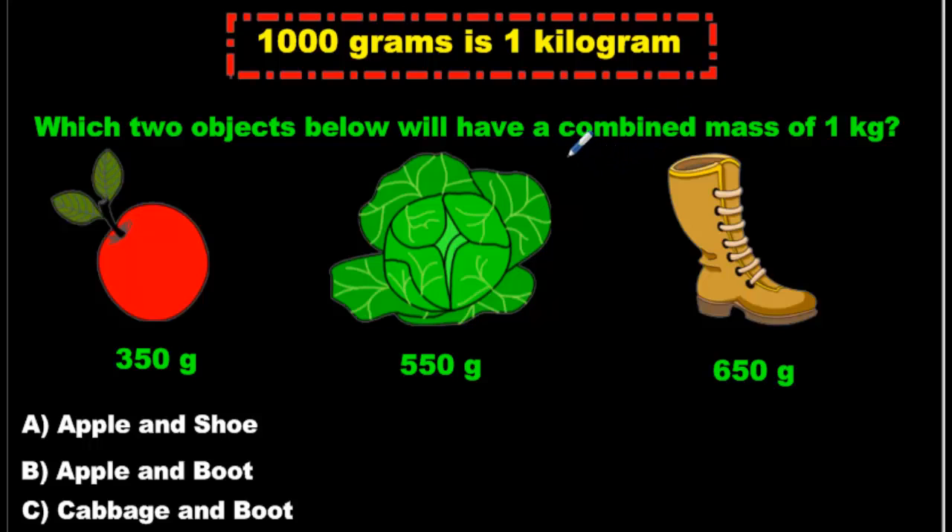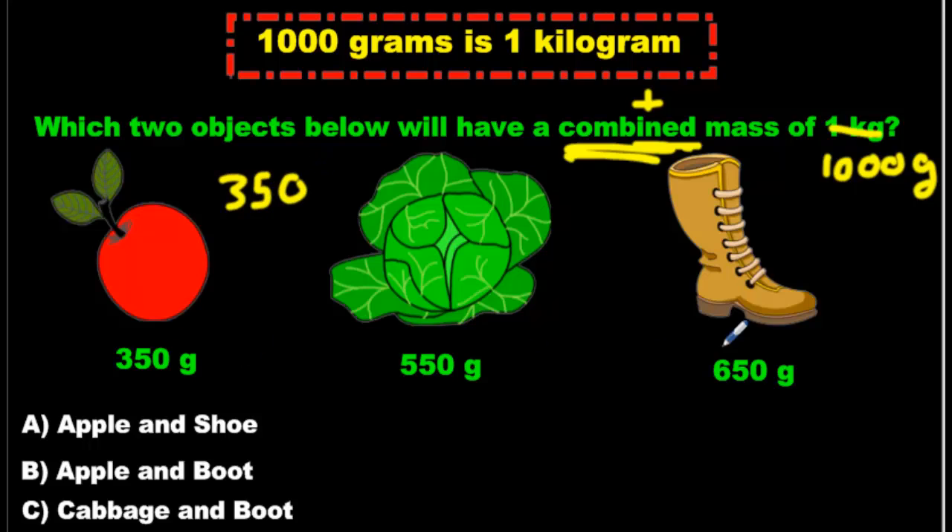Which two objects below will have a combined mass — combined means plus — of 1 kilogram? Now, these are all in grams but the question says kilograms. Fix it: it's just asking us which two have a combined mass of 1,000 grams. How about the apple and the shoe? The apple is 350 and the shoe is 650. Look what happens if I add them: 0 plus 0 is 0, 5 plus 5 is 10 carry the 1, 3 and 1 is 4 and 6 is 10. That gives us 1,000 grams!